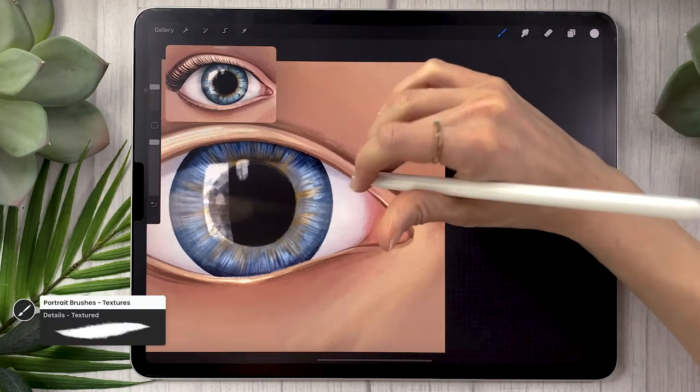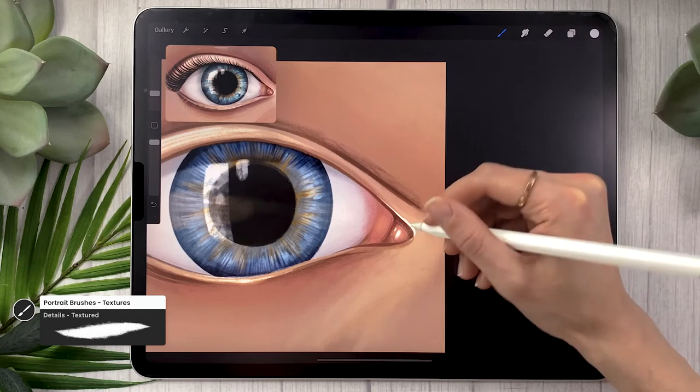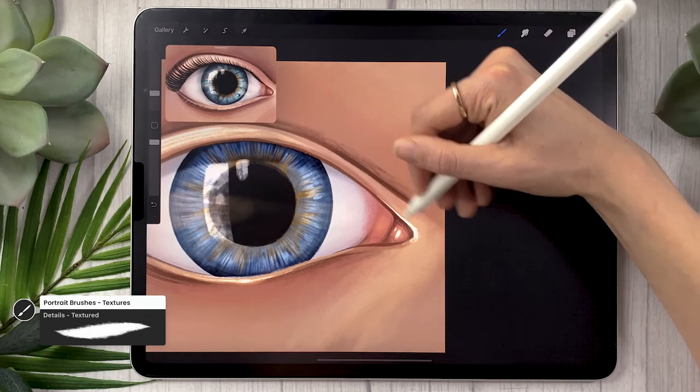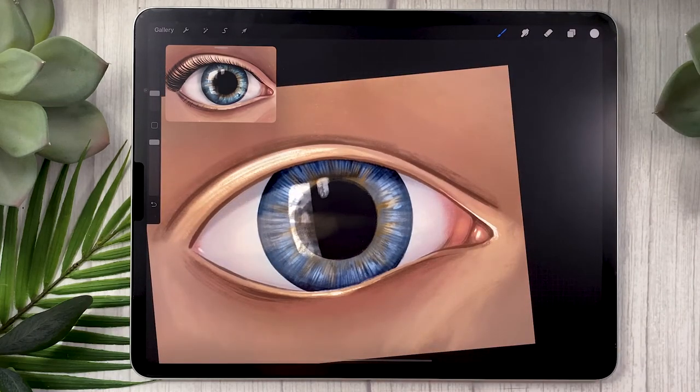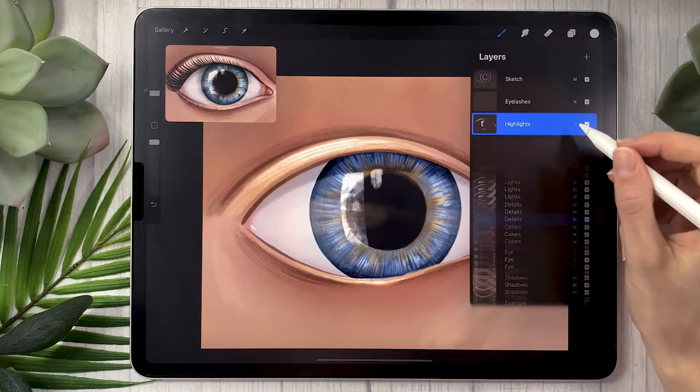You might also want to add some highlights in the inner corner of your eye on the outside of the skin. Just like for the details layer I'm not going to spend a whole lot of time here, but if you're drawing an eye by itself make sure to pause the video and take your time to add as many highlights as you need.